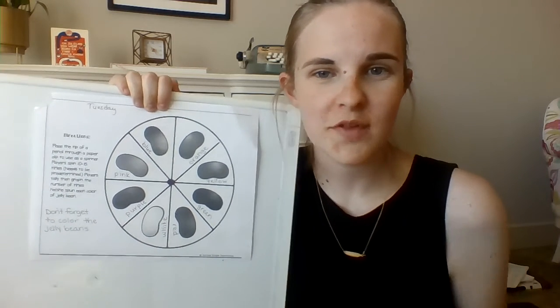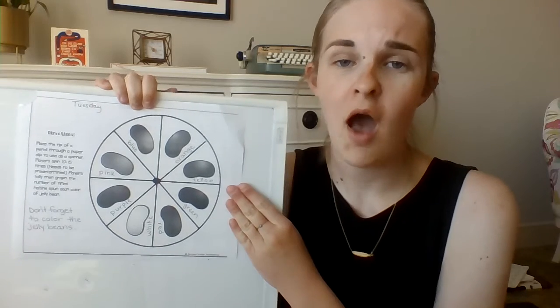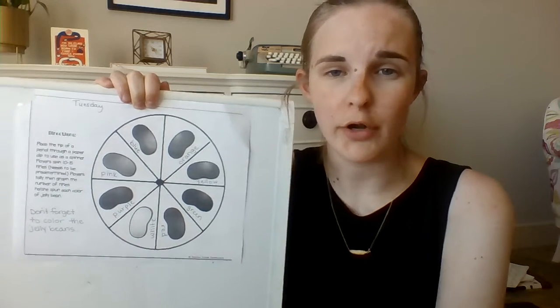Hi guys! Math for Tuesday is another graphing activity. This one's sort of fun. First, on the back there's a wheel — using a paper clip in the middle and a pencil. You can do this with a friend or you can do it on your own.